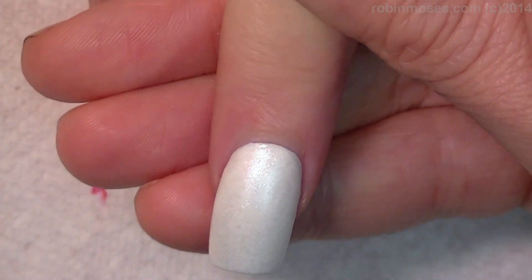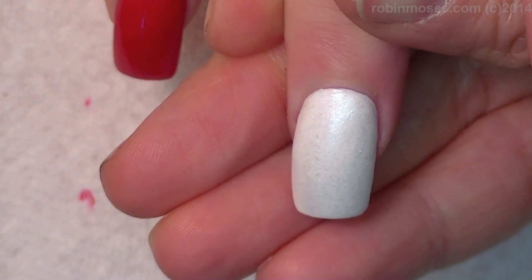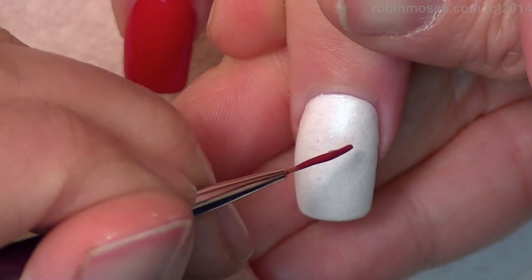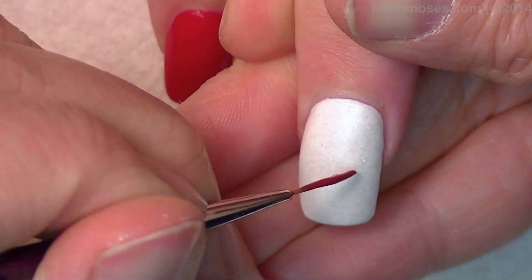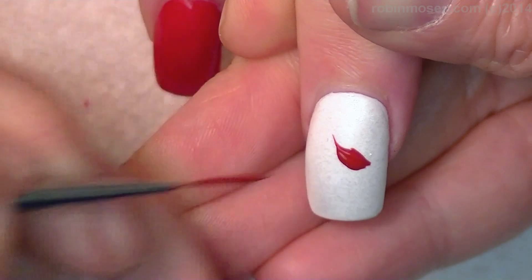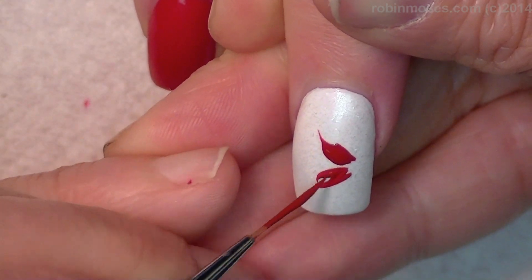So now with a dark red — I have red and black mixed together. I'm starting here and push, push, pull. And here, push, push, pull.